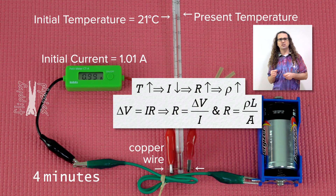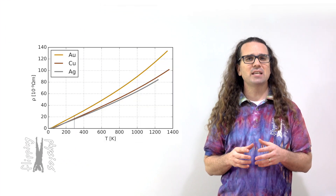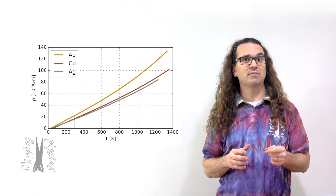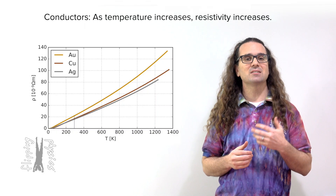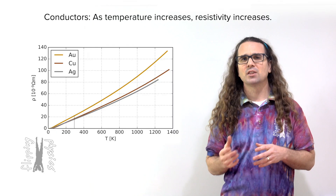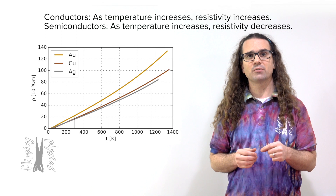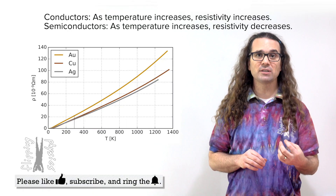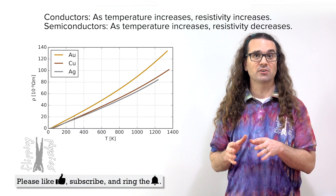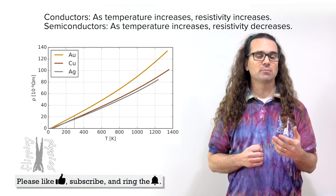As the temperature of a conductive material goes up, the resistivity of the conducting material also goes up, and it turns out this is true of all conductors. Here is a graph of the temperature dependence of the resistivities of gold, copper, and silver — you can see all of their resistivities increase as temperature increases. The reverse is actually true for semiconductors: as the temperature of semiconductors increases, the resistivity of the semiconductor goes down.